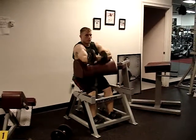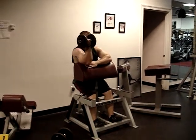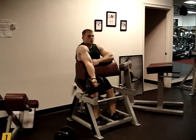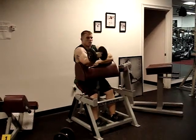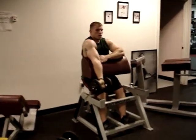This is Chad performing a one-arm preacher curl. This is known as a preacher bench, so the slope side of it is facing out. You want to adjust that bench so it comes up all the way under your arm.